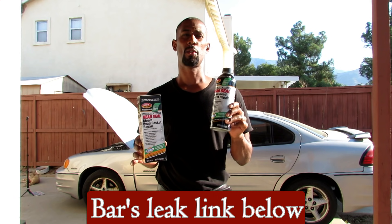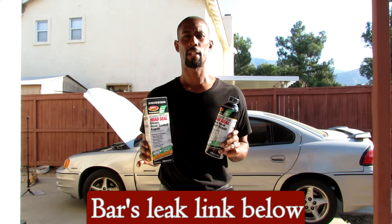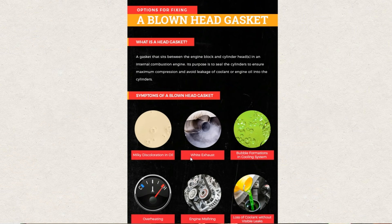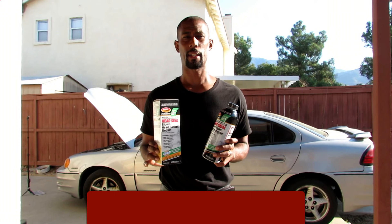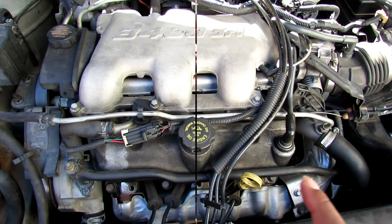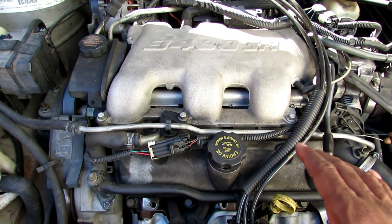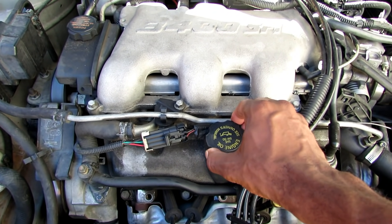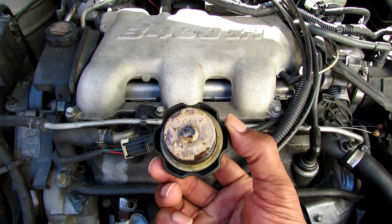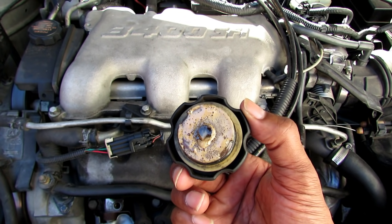In today's video I'm going to use this pour-in head gasket sealer. I have a blown head gasket and these are the symptoms. The car was overheating first of all, going all the way to the red. I was losing coolant, antifreeze and water, and there were no puddles, no leaks. I had white exhaust coming out of the tail pipe. The engine had an extremely bad misfire. But all those symptoms could also be other things. Here is the telltale sign — the oil cap, and as you can see the oil is very milky. When you have a milky oil cap, you have a blown head gasket.